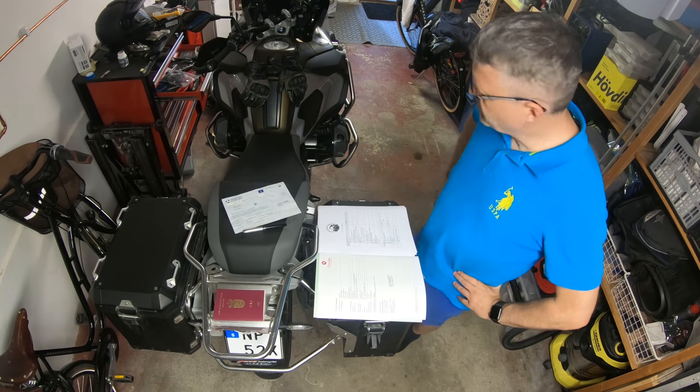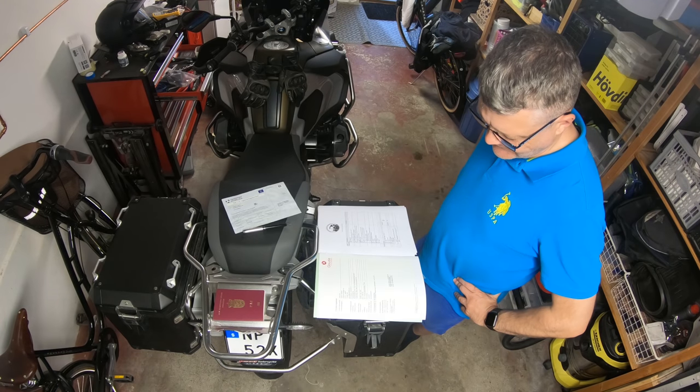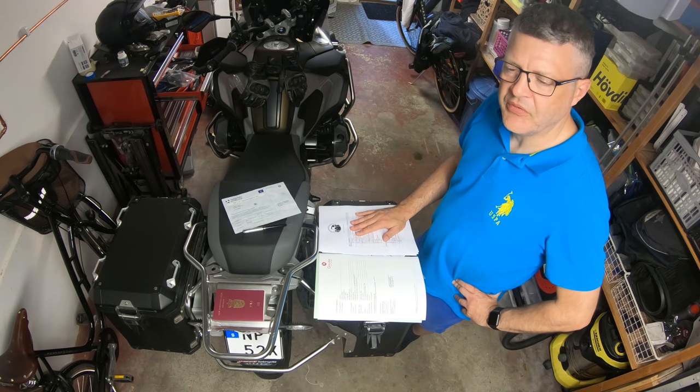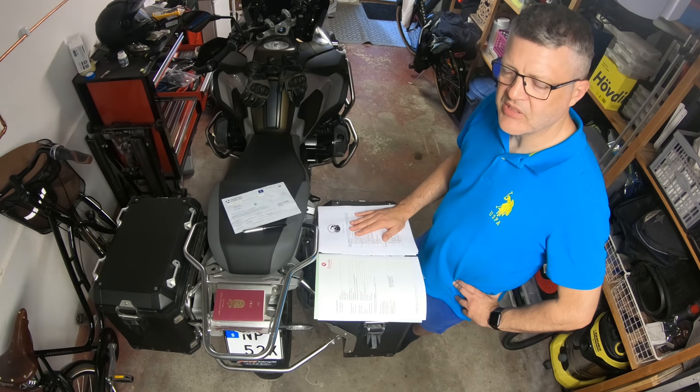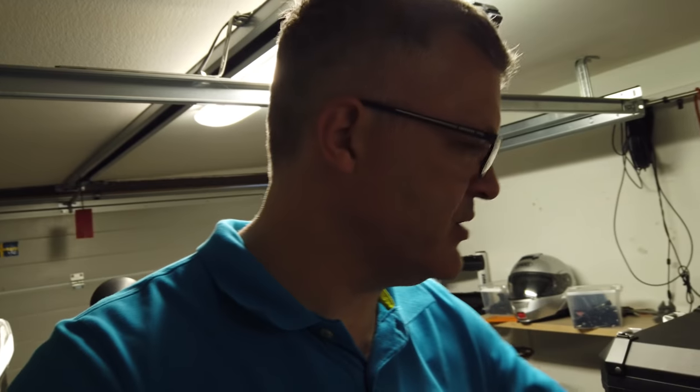Jacket. I'm always getting to the point where I need my top box, to be honest. The drone takes up so much space. I think I need to revisit the entire packing strategy here. I want to only ride with two panniers — left and right — and not the top box. But the drone with the case just takes up too much space, so I have to realize that I need to bring the top box with me.